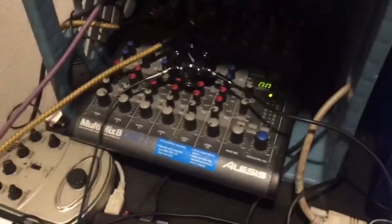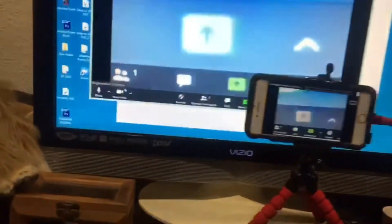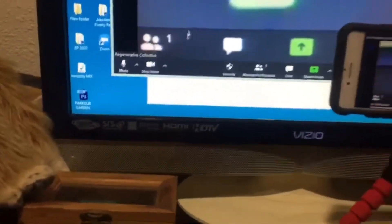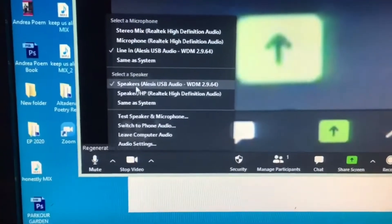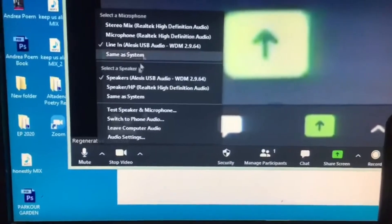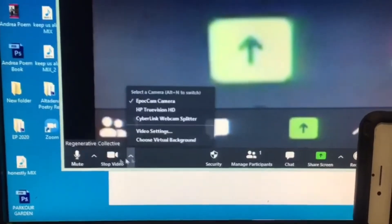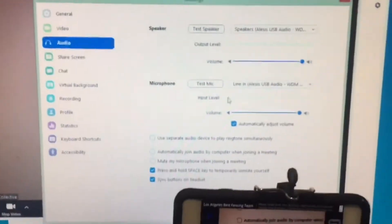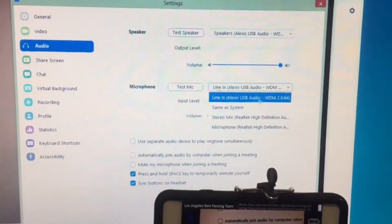It's gonna ask you to join computer audio. If you have a mixer like this or any other mixer, there's already a driver installed, so Zoom software should be able to read whatever audio equipment you have. Go right here — you can see it's connected to my Alesis on both ends: the microphone and the speaker. That's what you want. Depending on whatever interface you're using, it'll pop up here — you might have to select it first. If you can't find it, go to audio settings and choose your speaker system and microphone.